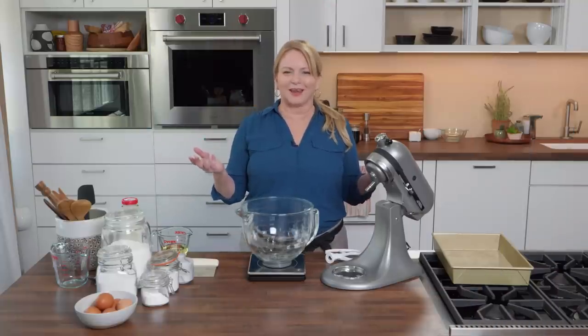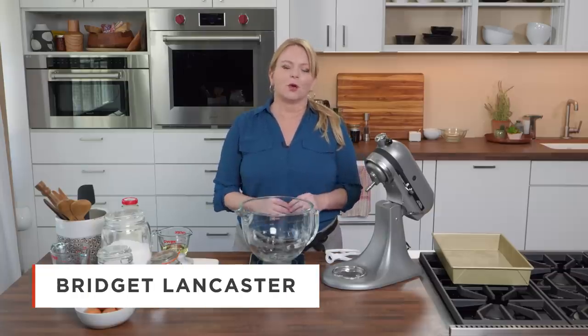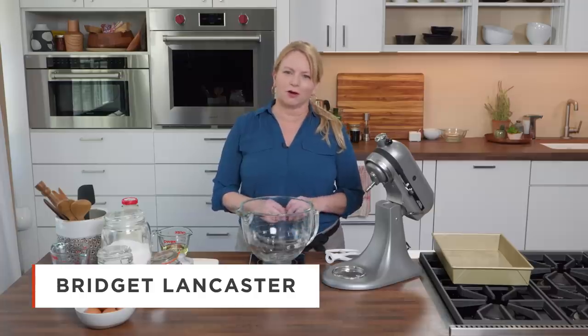Who doesn't love a good snack cake? And I might be making the ultimate one today — a yellow sheet cake with creamy chocolate frosting. For the cake, I'm looking for a really tender crumb. It's plush inside and it's going to melt in our mouths. We'll get to the frosting a little later, but let's start with the cake.